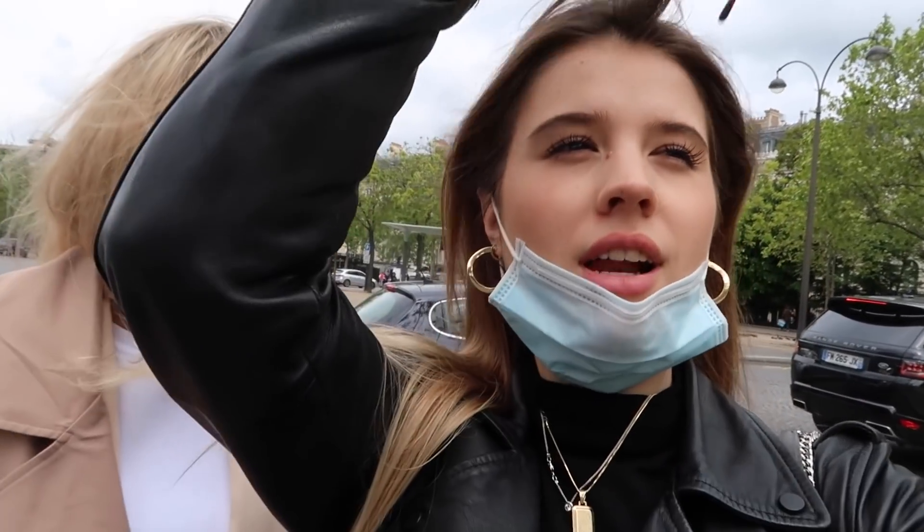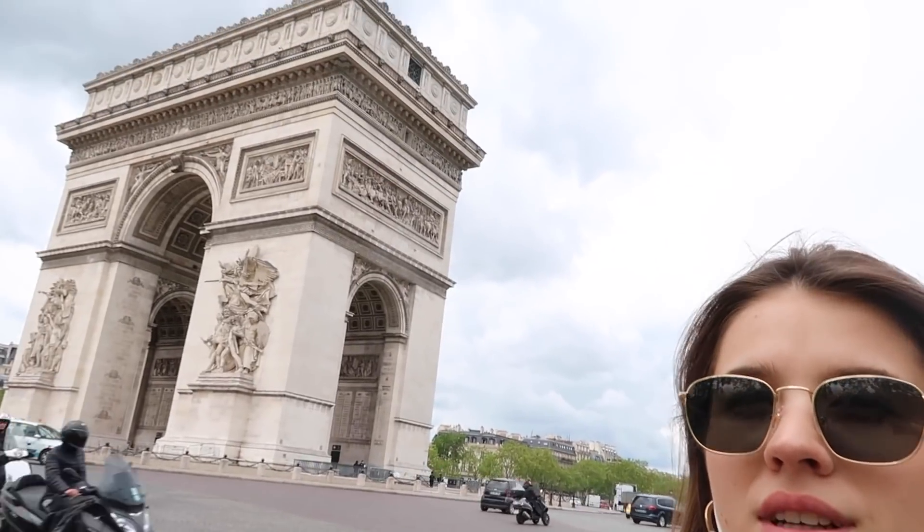Wir sind vorher kurz unterbrochen worden, weil Hannah einen Fotospot gefunden hat. Wir sind gerade beim Arc de Triomphe – amazing. Er erzählt uns etwas über die kulturelle Geschichte des Arc de Triomphe.